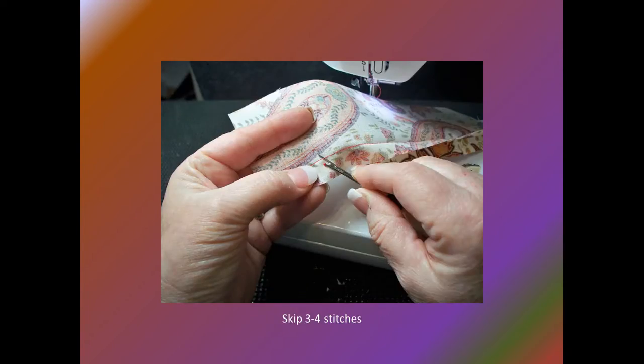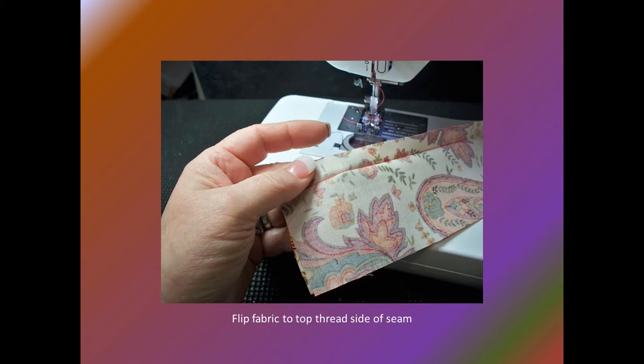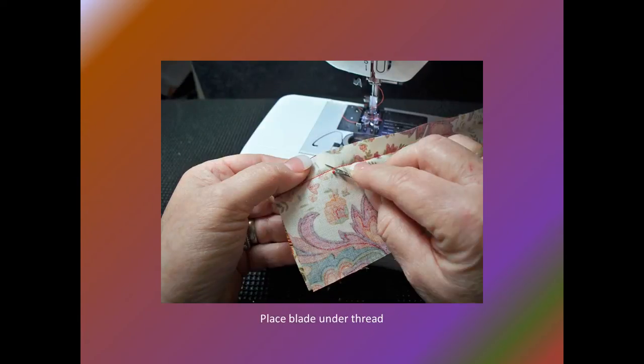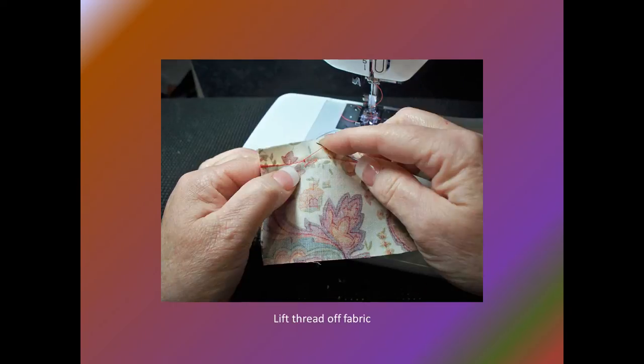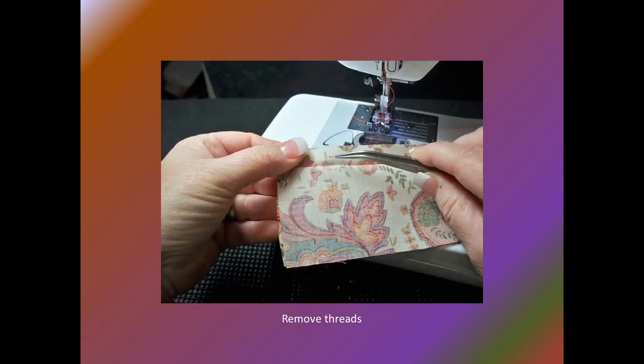Skip three or four stitches and repeat the process. Work along the seam line and cut every third or fourth stitch until all threads that need to be removed have been cut. Turn the fabric over to the top thread side of the seam. Place the blade of the seam ripper in the middle of the section to be removed and simply lift the thread off the fabric. Cut the thread at each end. There will be some small pokey threads from the bobbin threads that were cut — use long needle-nose tweezers or tape to remove them.